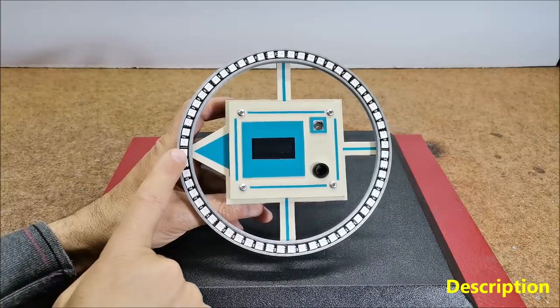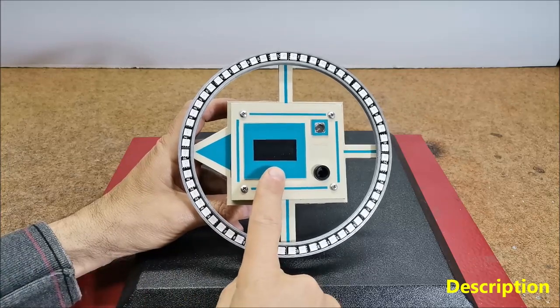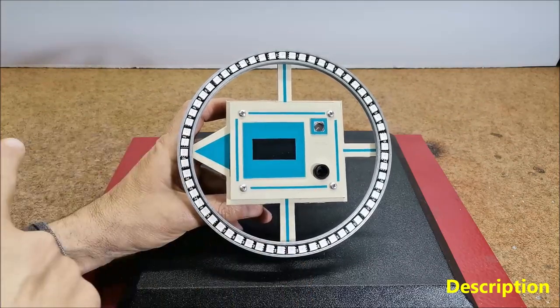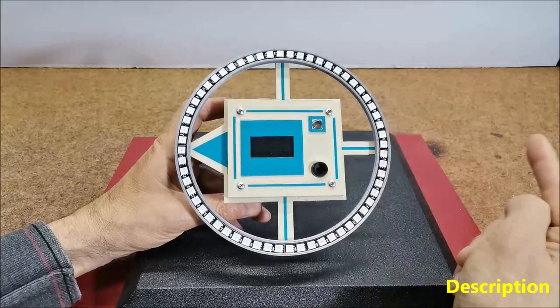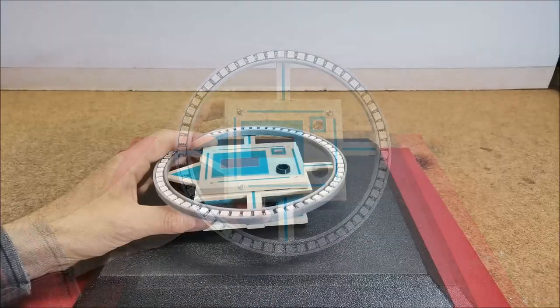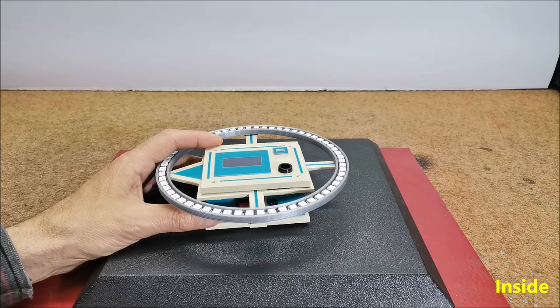When the green diode coincides with the top of the arrow and the value of the angle on the OLED display is about 0 or 360 degrees, then this side is north. Opposite to it is south, this is east, and this is the west side of the earth. The device is relatively simple to build and consists of several components.